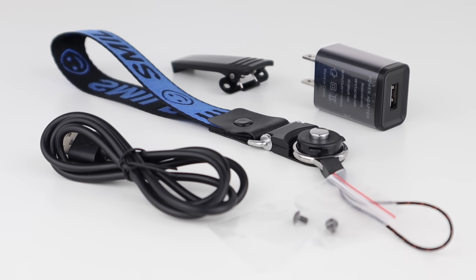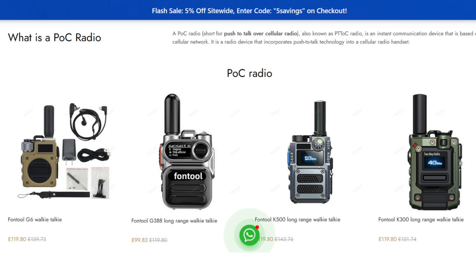In the box, you get the radio, antenna, battery, wrist strap, and belt clip with screws. You also get a mains USB plug and charging cable, which is also used for programming. Programming was done for me, so when I switch my devices on, they work back-to-back in their own group.